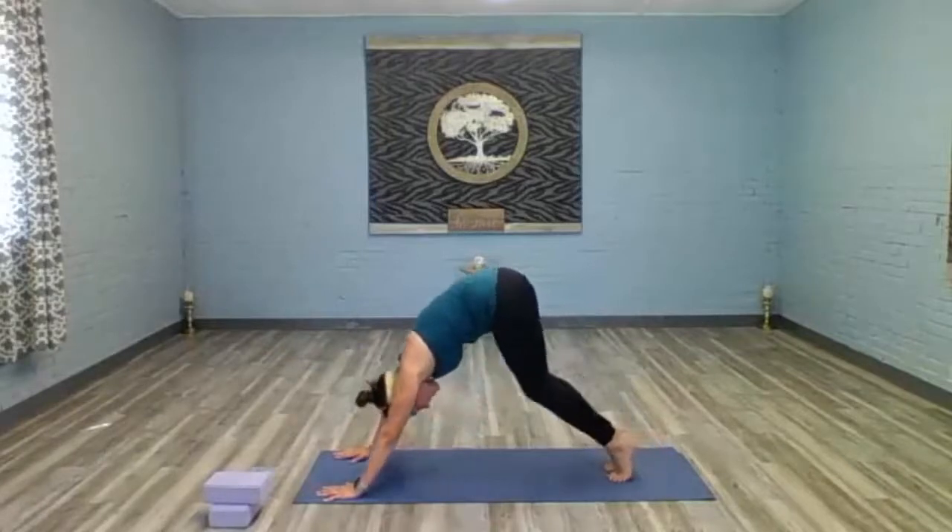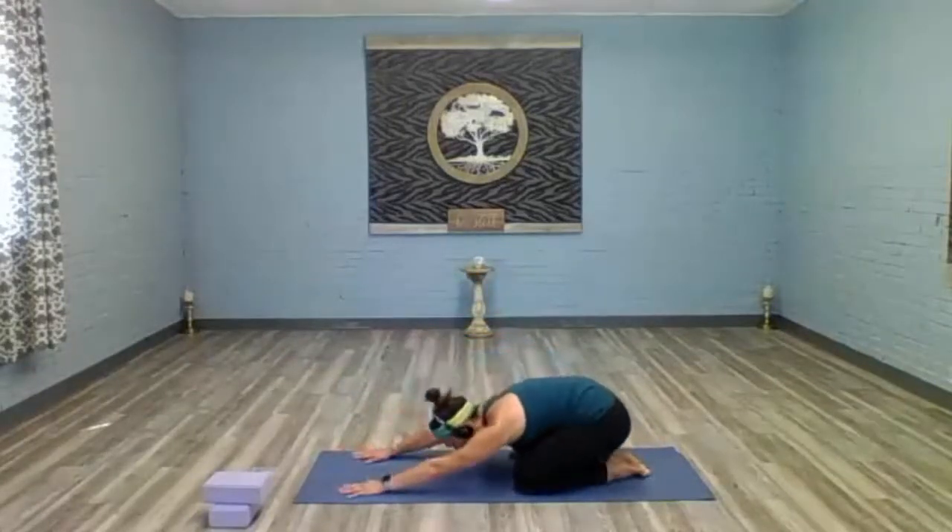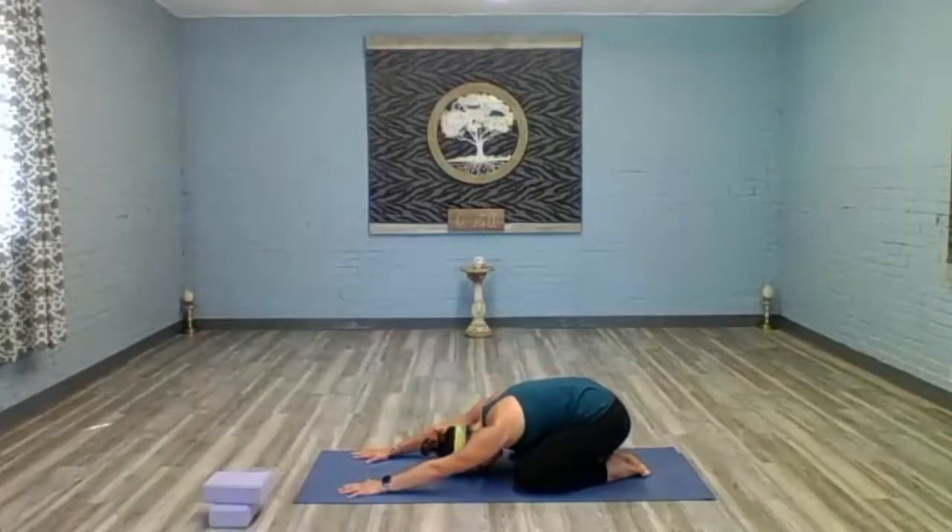Give yourself a brief break — come down to your knees, extend your knees out to the side of the mat — child's pose. Just here for a moment. Towel off, get a drink of water, whatever you need.